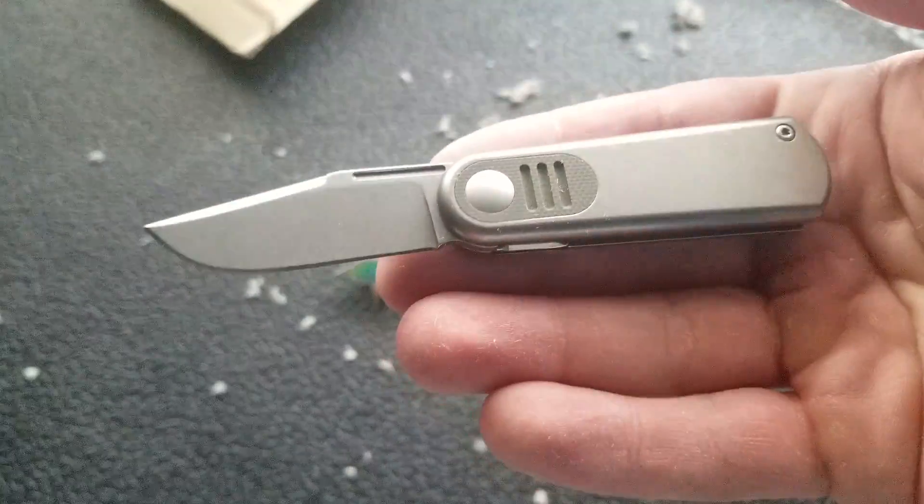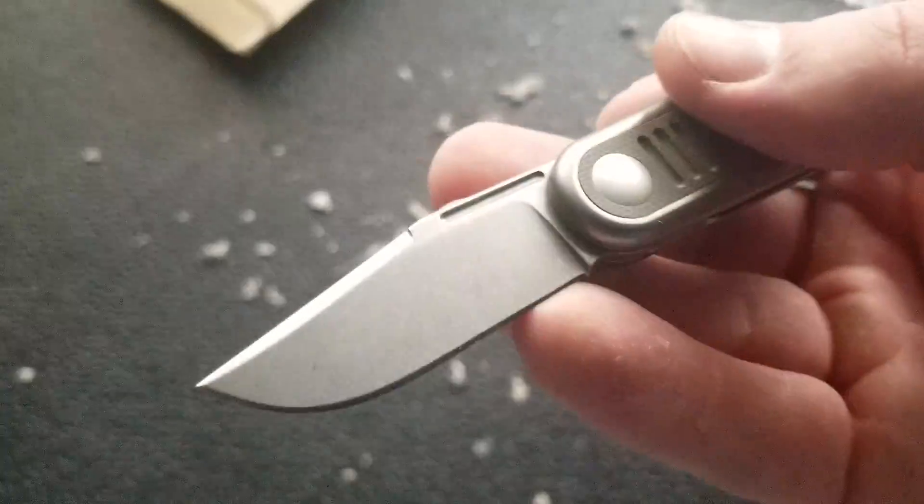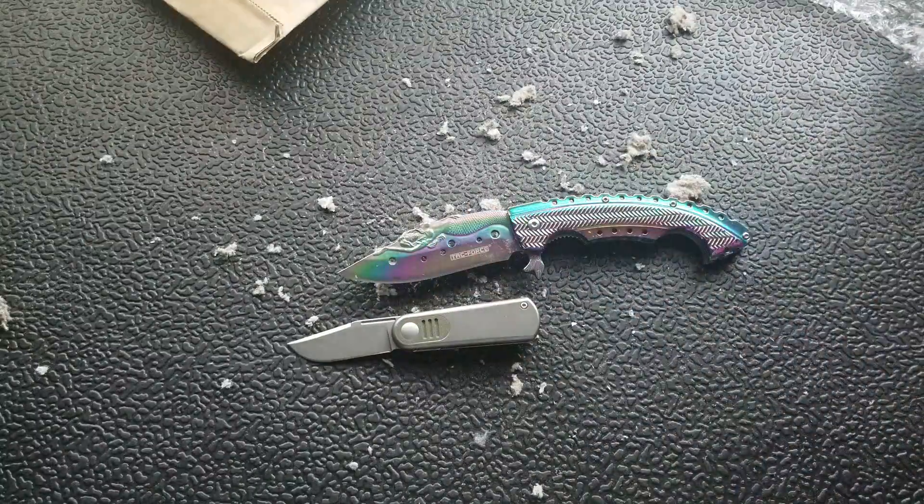This was a bizarre unboxing. I made a mess — yes, but that was probably my own fault. I'm going to have to play with this a little bit. Pretty cool. That's going to be pretty much it for today's unboxing, guys.